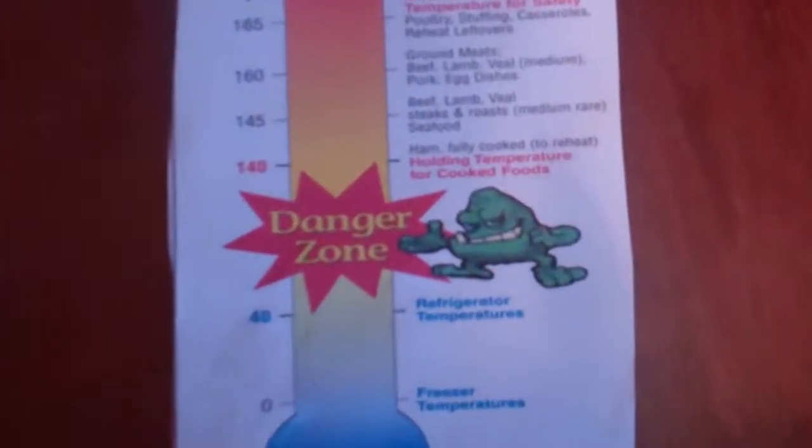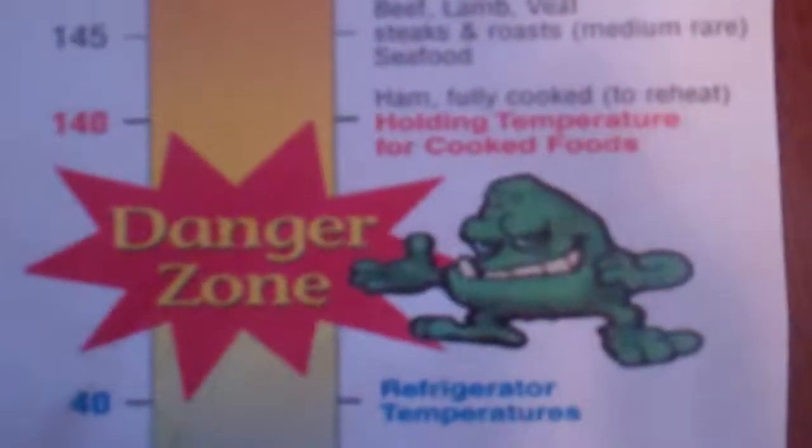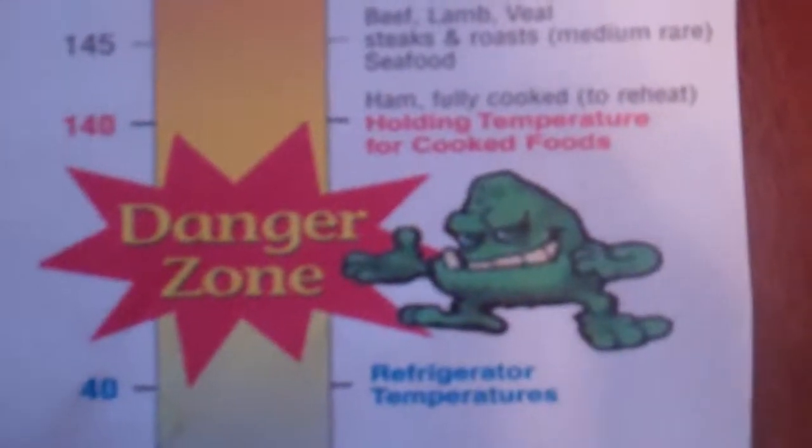To avoid the risk of foodborne illness, safe thawing methods must be used to eliminate bacterial growth. Food can easily enter the danger zone when left out to thaw at room temperature.